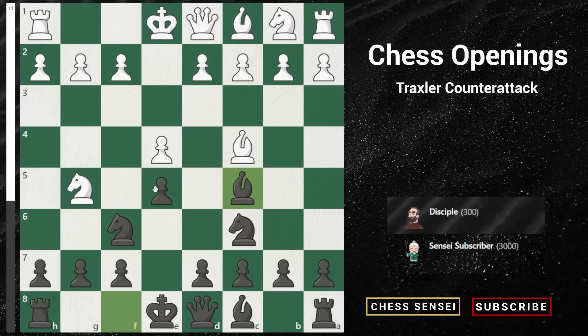Now you might be wondering, doesn't that seem like a blunder because white can just play Nf7, right? Forking our queen and our rook. And yes, this is the whole idea of this Traxler counter attack variation. We allow white to bring in his knight to gain this fork on our queen and our rook, because now we have a counter attacking blow with Bxf2 check.